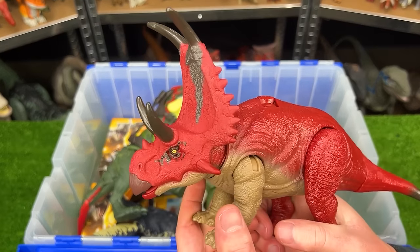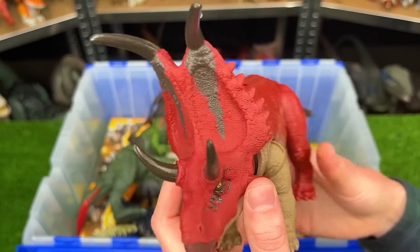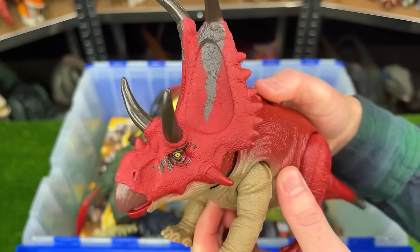Here is the Dino Trackers Diablo Ceratops figure. It comes in the bright red coloring over all its body and has some massive horns and it has an action on its back to swing its head back.